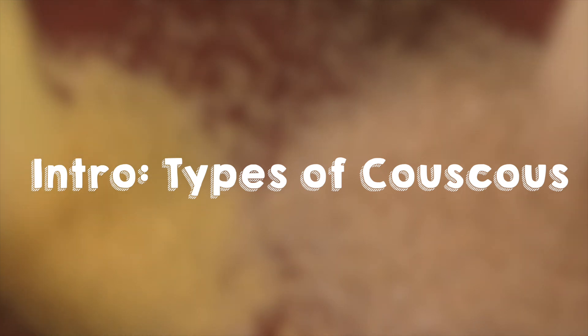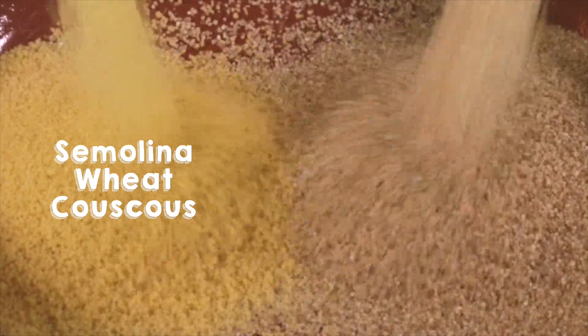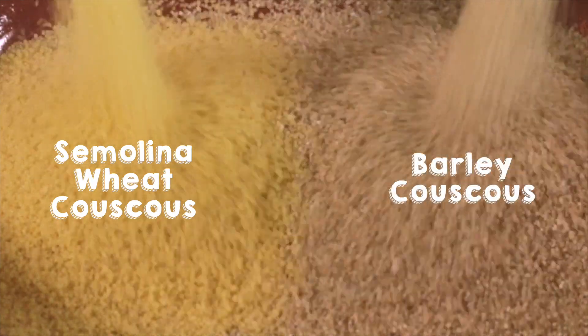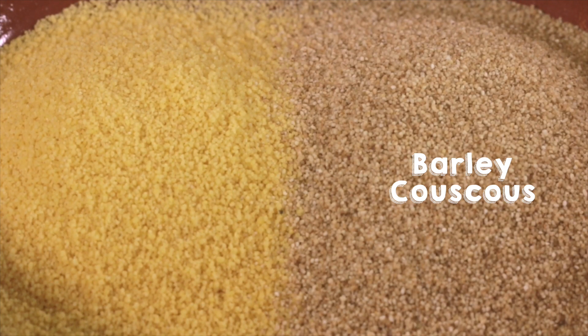In Morocco there are different types of couscous. The most popular ones are semolina wheat couscous, which has a pale yellow color, and barley couscous called balboula, which has a light brown color. Saycook is traditionally made with barley couscous, so let's use that one today.